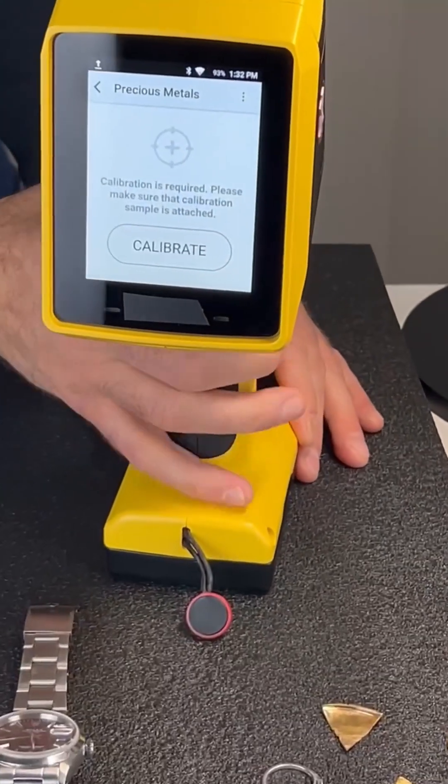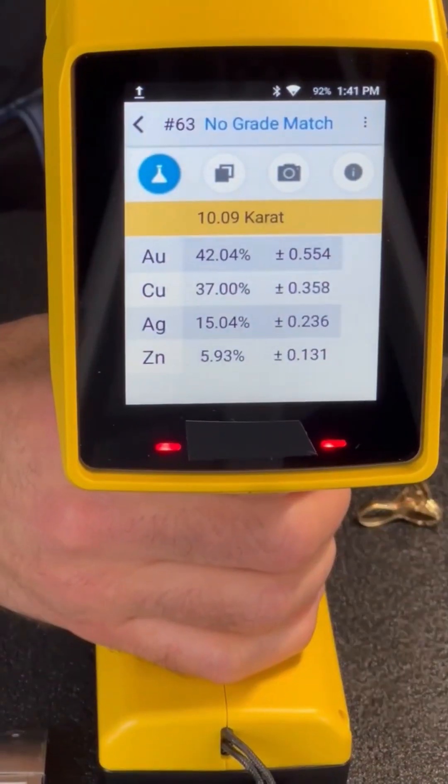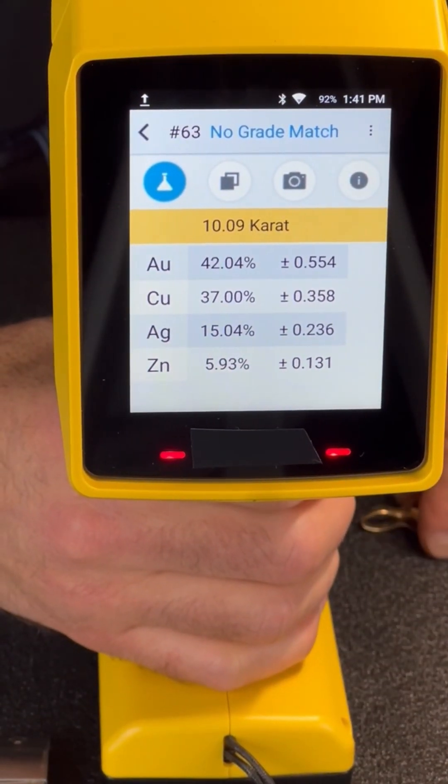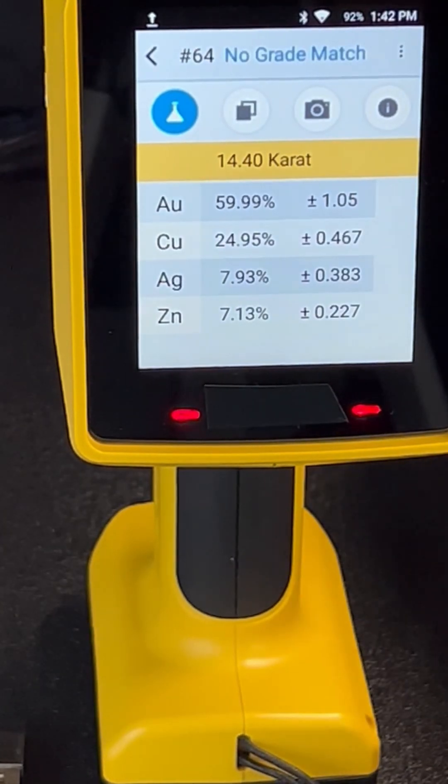It's fantastic for testing all your gold, platinum, silver, and plated items. And even — get this — it's got all your stainless steel IDs including 304, 316, and 904L stainless steel, which is Rolex's signature metal.